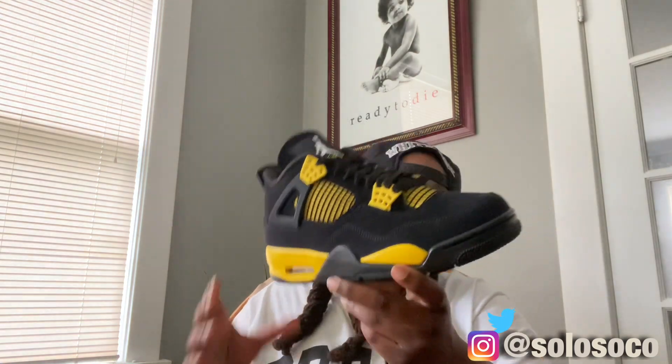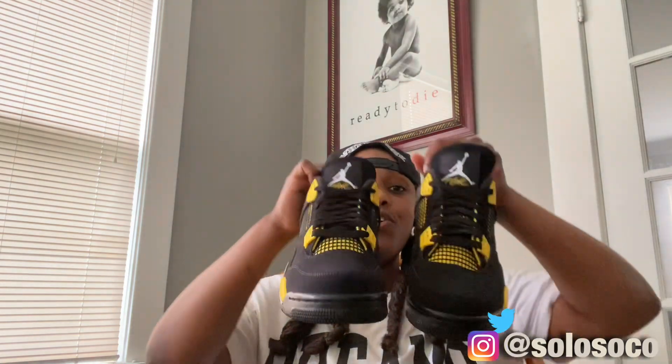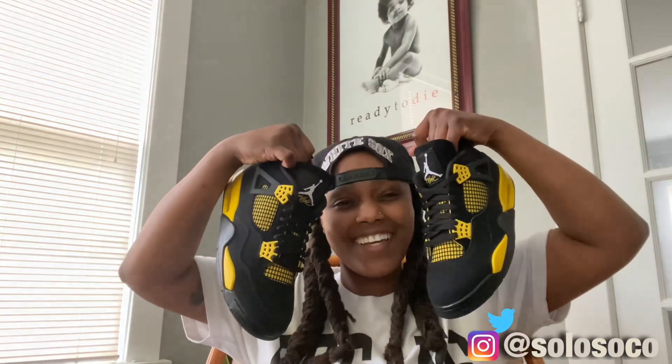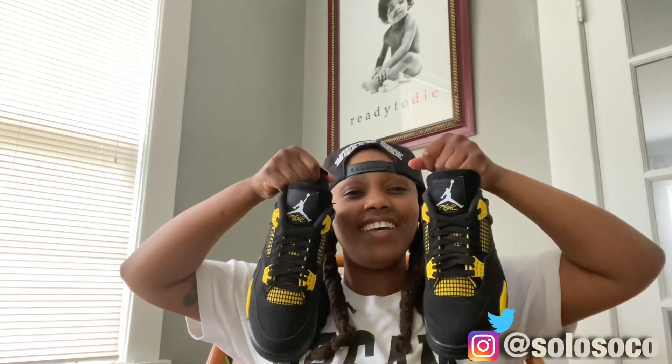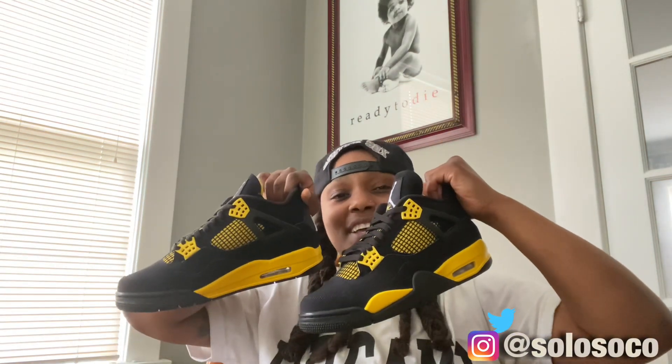Yeah, man, I got my pair of Yellow Thunders and I'm happy. Make sure you like, comment, and subscribe. I'm not copping as much as last year — I'm just not the biggest fan of some of the stuff dropping right now, and I've got a lot going on in life — but I appreciate y'all. It is what it is.